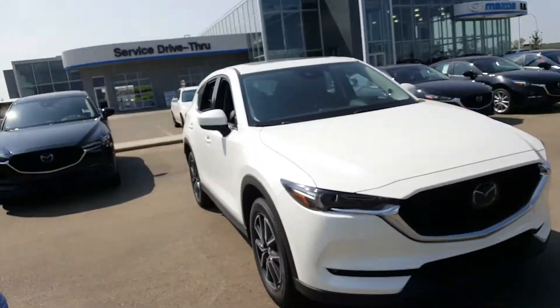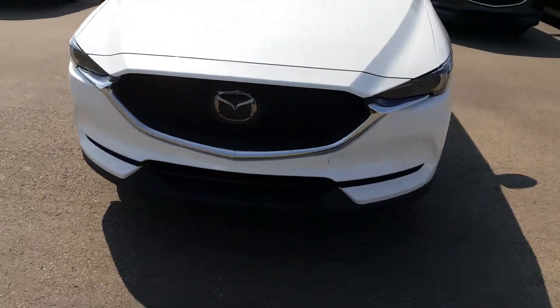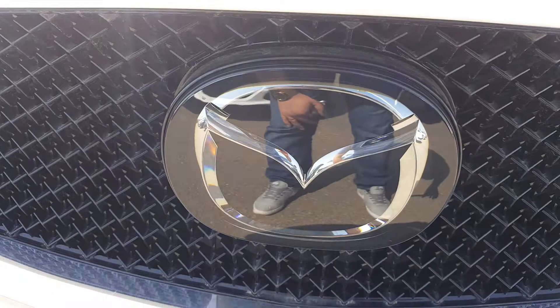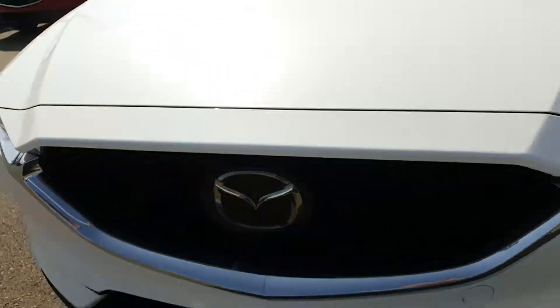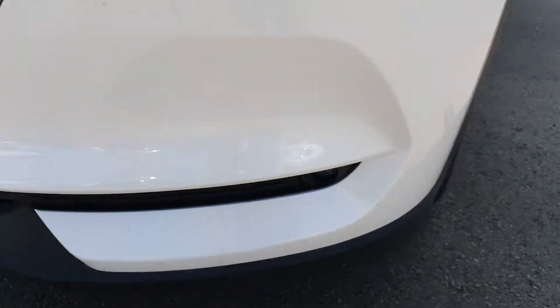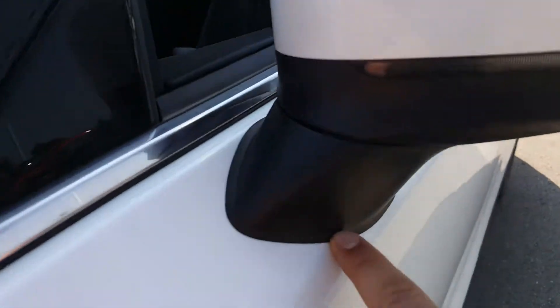Hey Ken, it's Luca here from Alley Mazza Leduc. Just want to send you a quick video walk around of a 2018 CX-5 GT Tech in Snowflake White. Starting from the front, what makes it a GT Tech is your front facing camera right here for your Mazda radar cruise control, LED headlights and LED fog lights at the bottom.